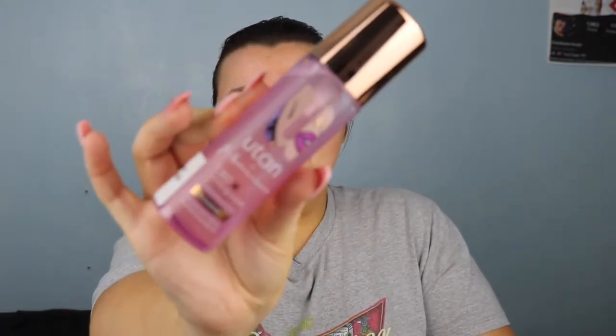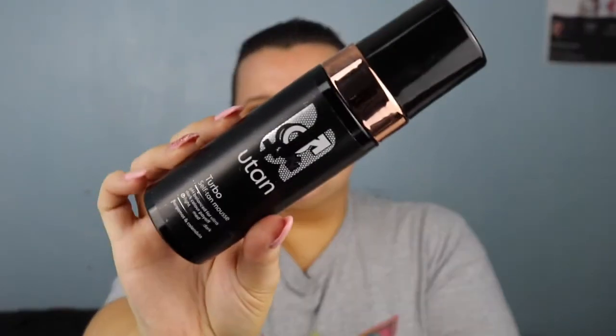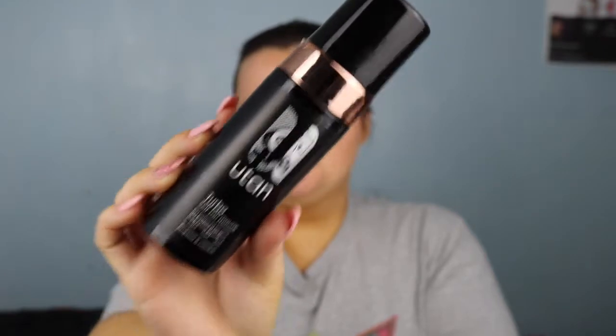I also got the CBD tanning water extreme, which is the 50% darker version - I love the original one so I thought I'd try this. Then I got the Utan turbo self-tan mousse in bergamot and calendula. I love the turbo mousse and this is gender-neutral so men can use it too.